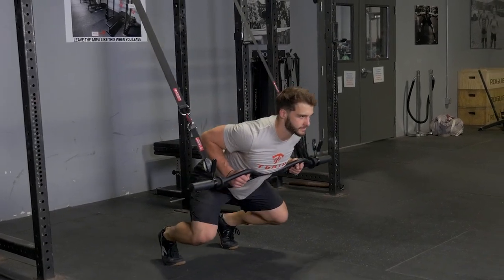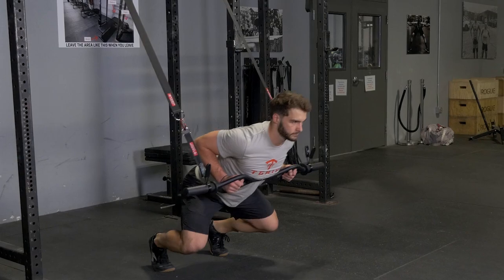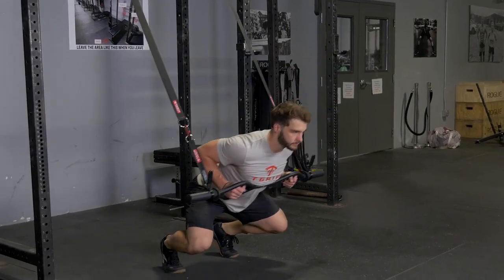Bend your knees and push your hips back and squat down, staying on your toes, and squat back up. This is the Suspension Front Squat.